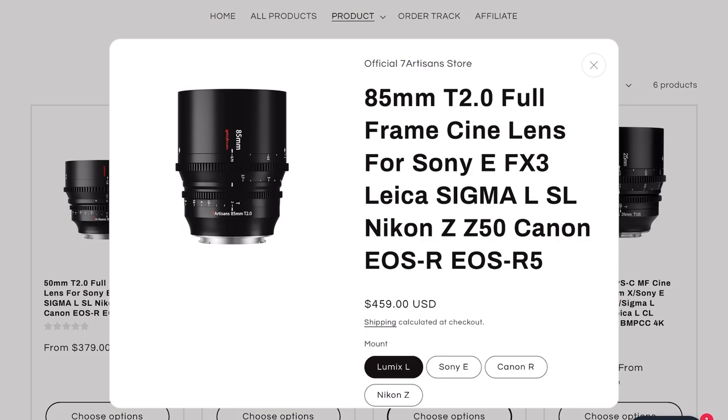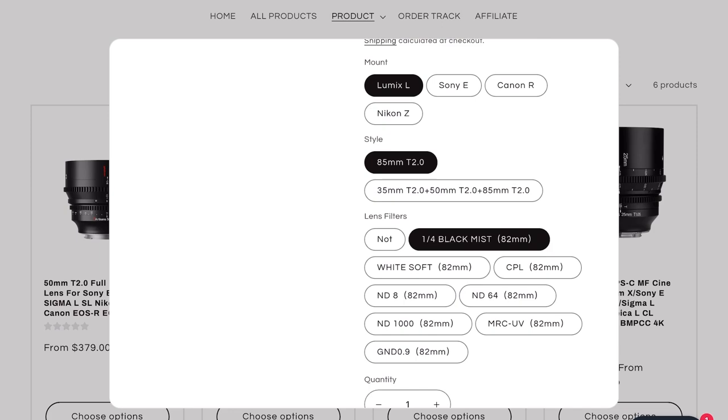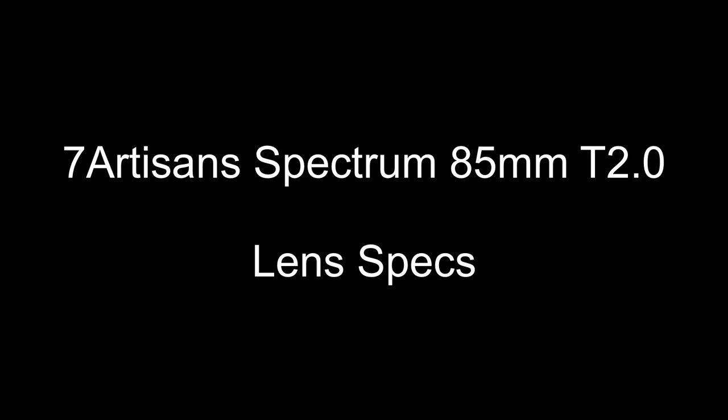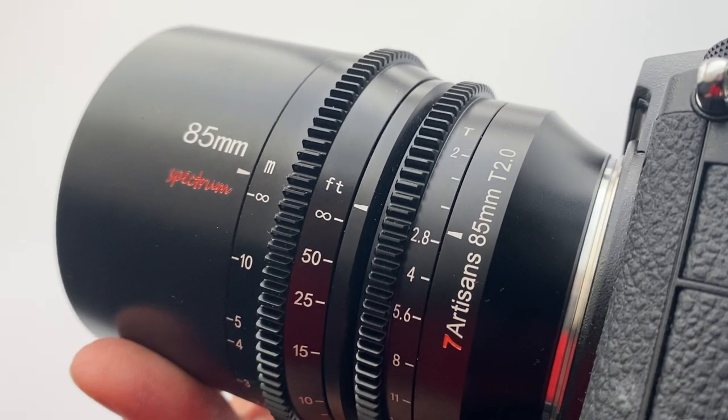This is the 85mm F2, and they also kindly sent me their Seven Artisans Black Mist Filter — I'll come on to that in a second. So what can I tell you about these lenses? They are full metal construction, they are manual focus, and they have the gearing on the outside in the same position across the 35mm, the 50mm, and the 85mm.